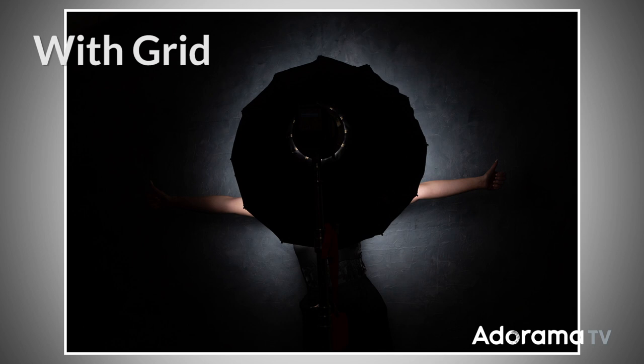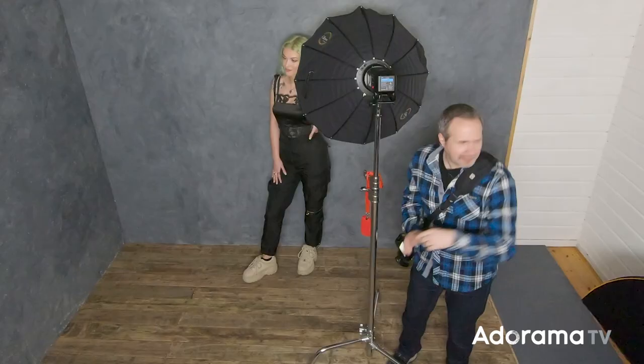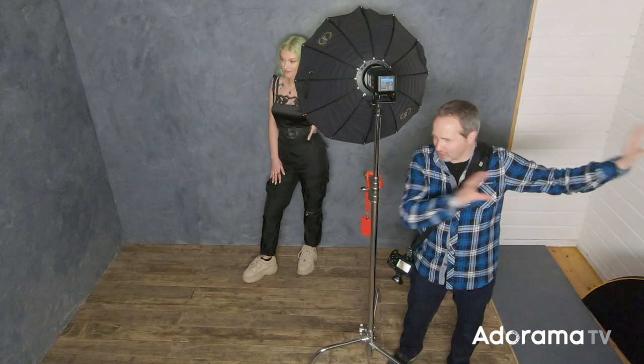Grids are great for directing light, but they're not just there to stop light reaching things — you can use the direction of a grid to put light just where you want it. So maybe you actually want to light the wall a little bit. That wall over there looks great, and I can do that with a grid. At the moment my softbox and grid are facing directly at Chloe, let's take this picture and see how it looks.